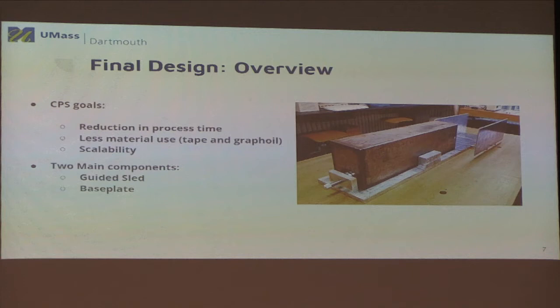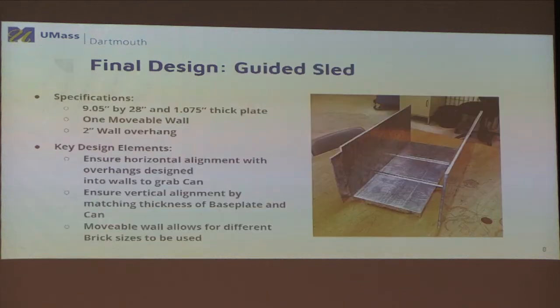Taking all these into account, we finalized our design. Our main design can be broken into two main components: the base plate and the guided sled. I'll now talk about the guided sled and how it works in our new process. We came up with the guided sled design because we needed some sort of fixture to hold the bricks in place, since we're eliminating the tape to reduce time and materials. We started with the plate and made it long enough to hold two or three bricks, so it could support any product line they had.